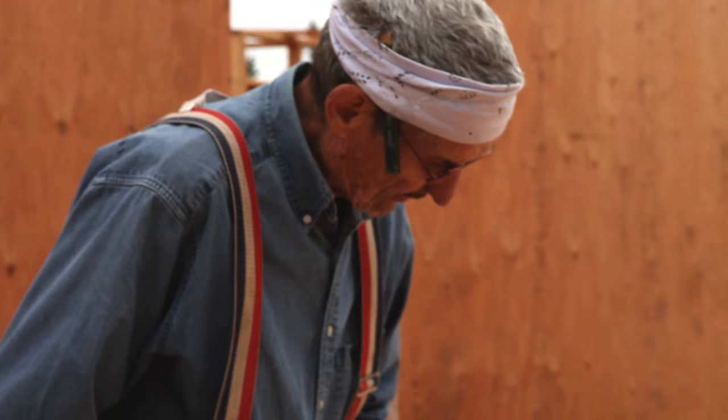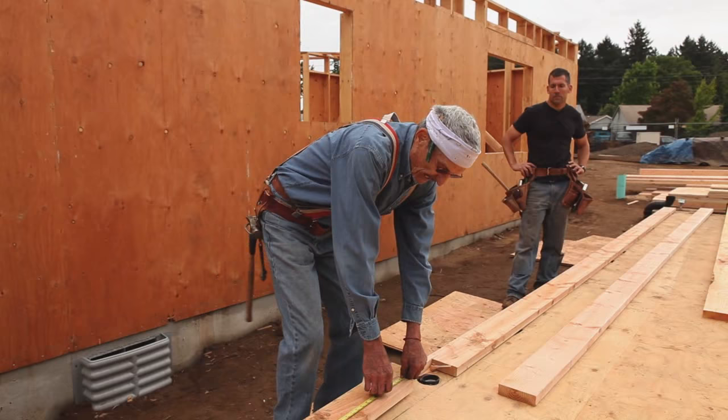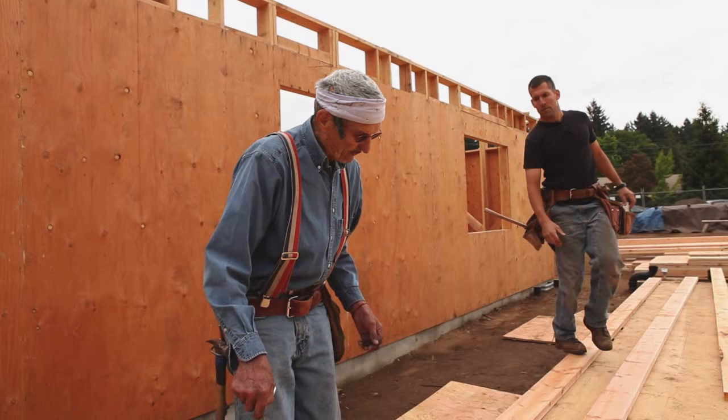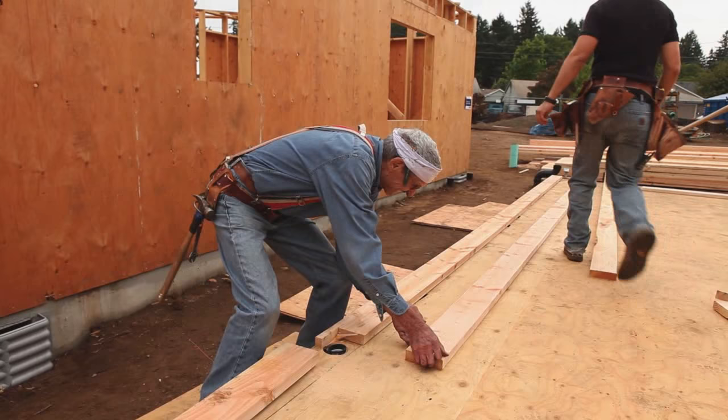The first thing to remember here is that this is an intersecting wall coming in right here, so your top plate has to break at least four feet away from that intersecting wall. Here we've got about five feet, so we're good to go. But if our top plate hit right there, we'd have to break it back. So we can lay this one on top of this.